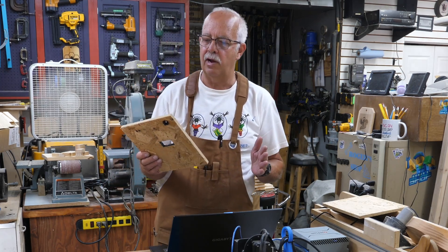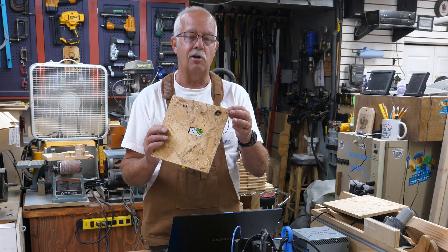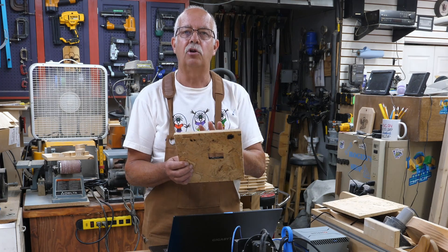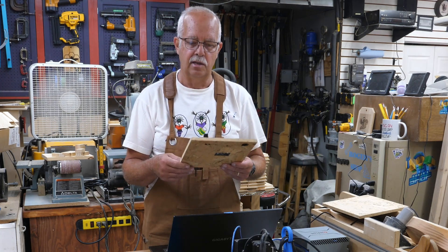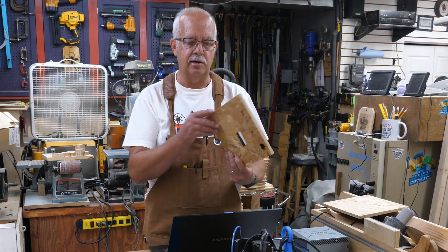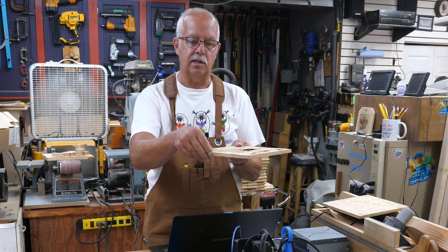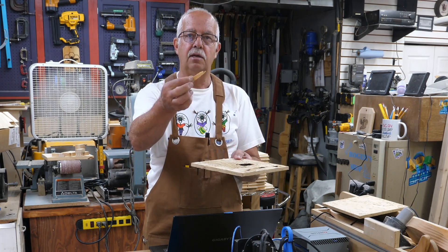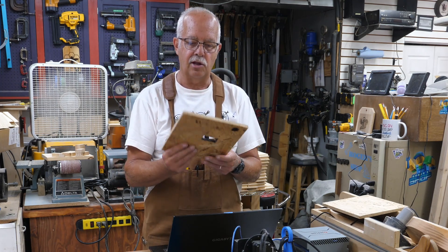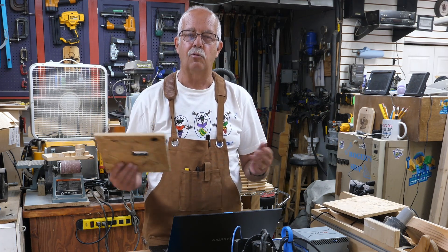One of the problems with Oriented Strand Board is there are so many different layers of different kinds of wood going every which way, and lots of glue — way more glue than you would find in, let's say, plywood — because they have to glue all those little wafers together. Another thing that can happen is those wafers can, on the surface, come loose real easy. Yes, you can do it, but I don't recommend it.